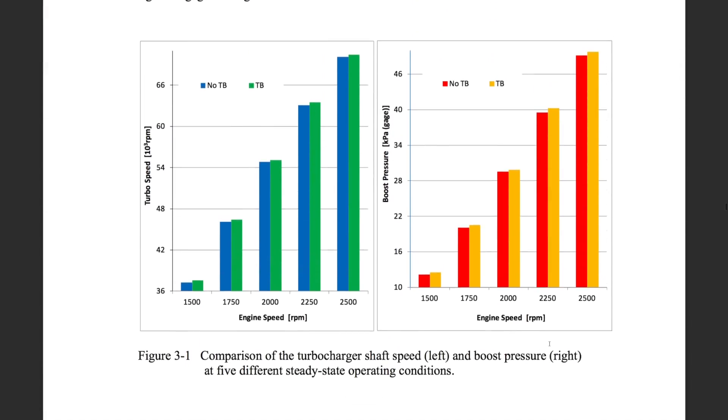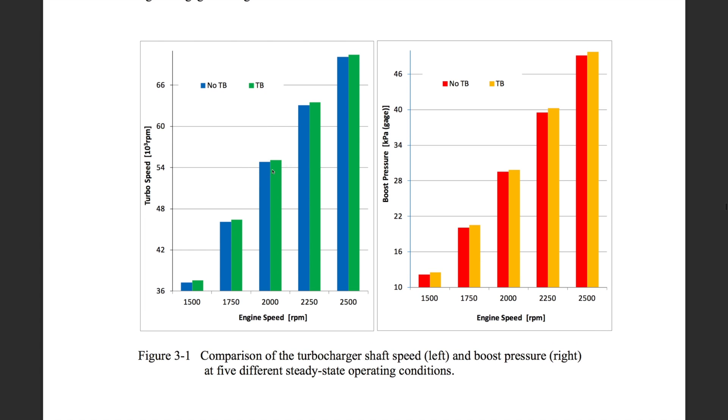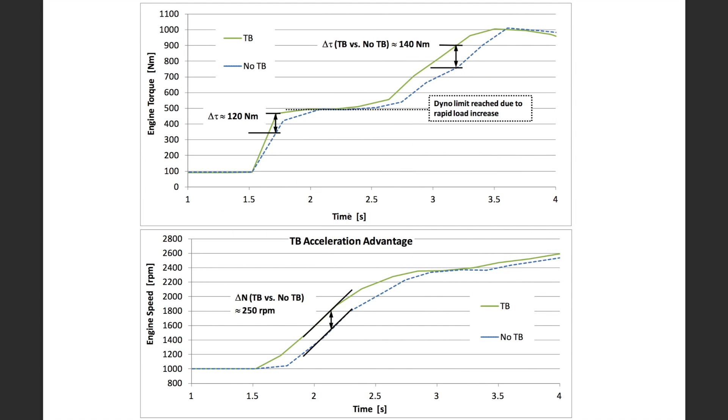They looked at all kinds of different data points in this test. One of the interesting ones was they took a low load — the dyno applies a low load, a form of resistance to the engine, at a constant torque — and then measured what the engine is doing. They took five different engine RPM points with a constant low load, somewhere around 25 to 30% load for the engine. In all five RPM intervals, they noticed the turbocharger with the turbo blanket had a higher turbo speed — it was rotating faster — and the boost was higher for all five RPM as well.